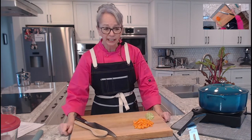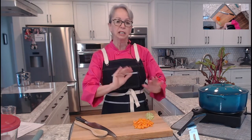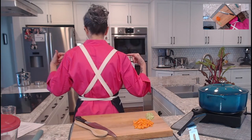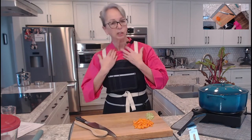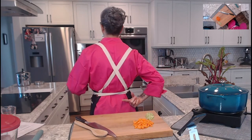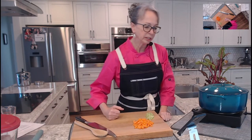I want to bring your attention to my apron again because I think I failed to mention that it crisscrosses in the back. If you are a cook that has difficulties with your neck and you really just want some freedom, the crisscross in the back is a real comfort zone.